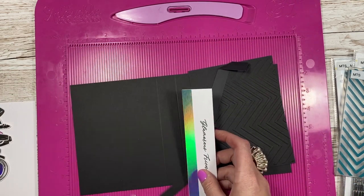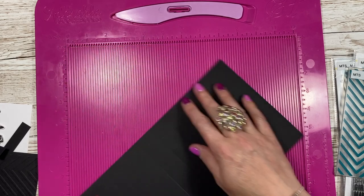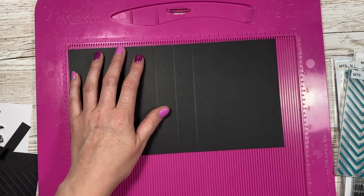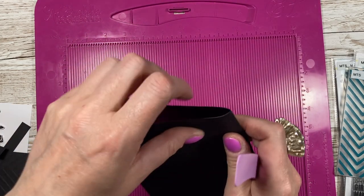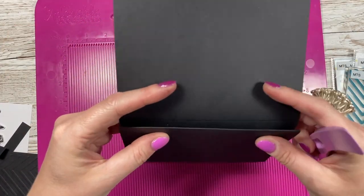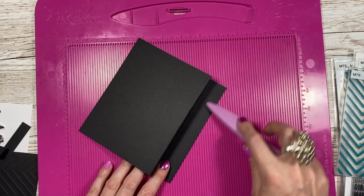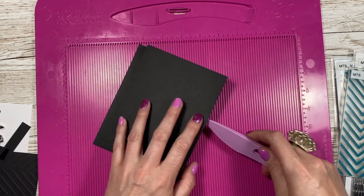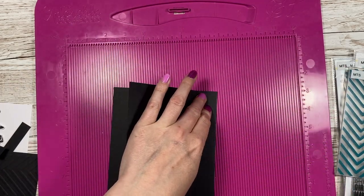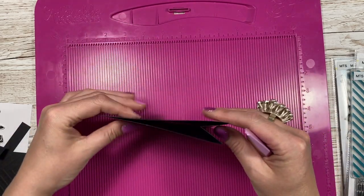Today you're going to need one piece of 11 by 6. Along the 11-inch side you want to score at 4 and a half, 5 and a half, and 6 and a half. Fold the first score line so it's a mountain, the middle one becomes a valley, and the last one again becomes a mountain. When you burnish them, try not to burnish them both together because you'll get markings — just flip it over and burnish, then open that up and burnish the other one.